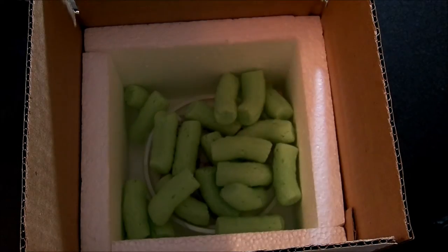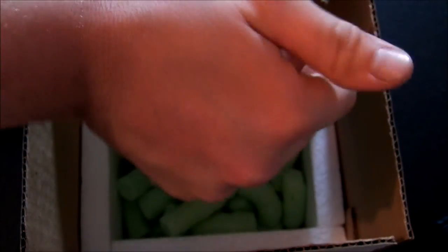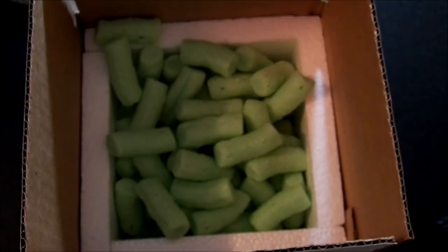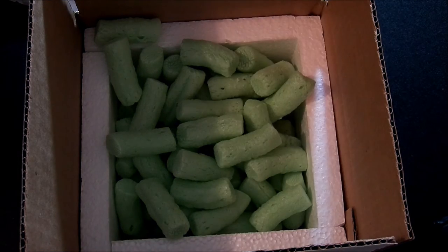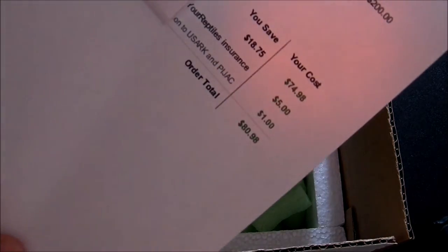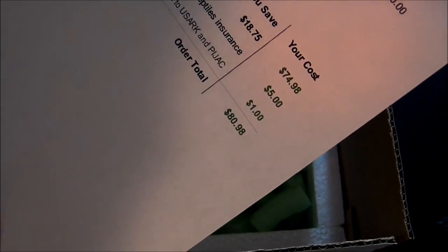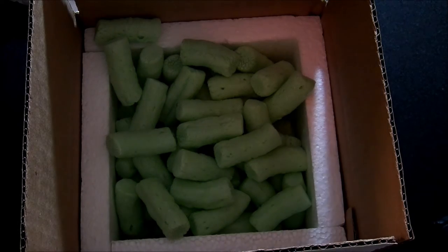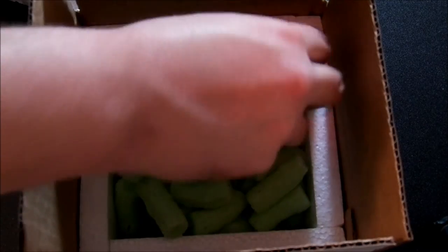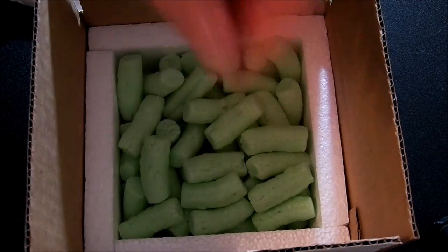We're going to go ahead and do our packing peanuts. Make sure you get them in there. And as always, you can see I did insure this one for $200 — that's how much the animal was shipped for. The shipping cost was $80.98, and with box, deli cups, and packing peanuts, we can say it's close to $90 to $95 for all of that.